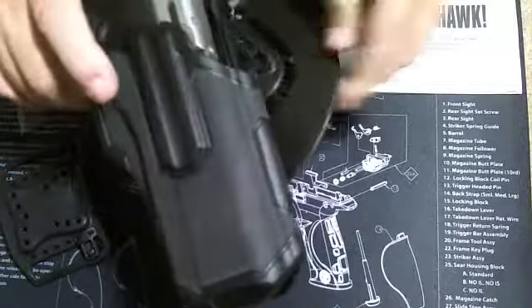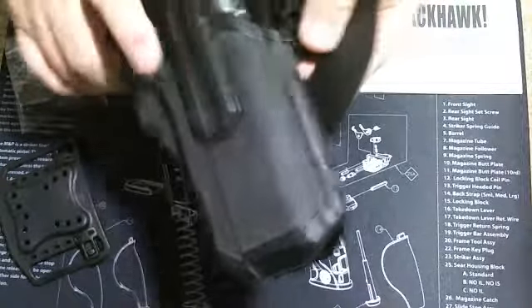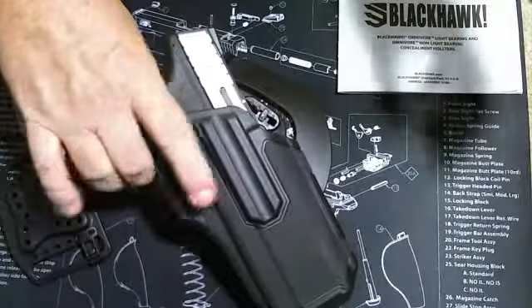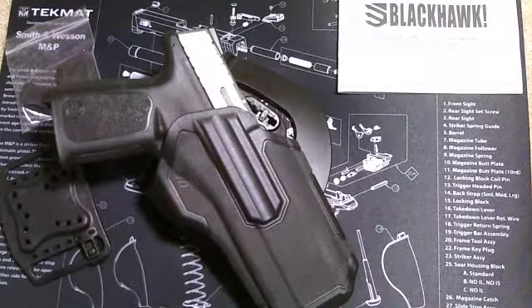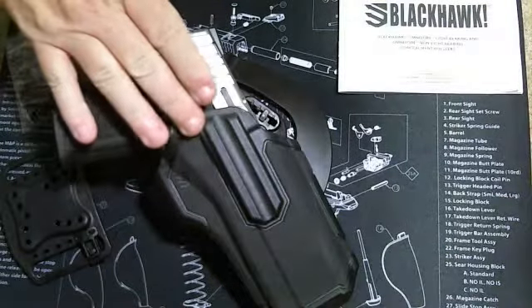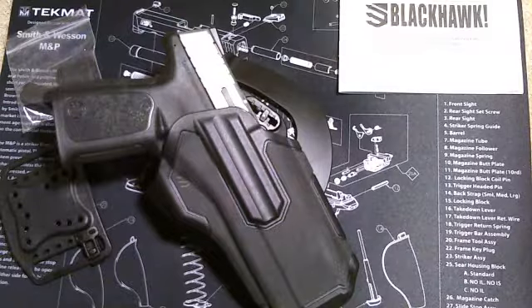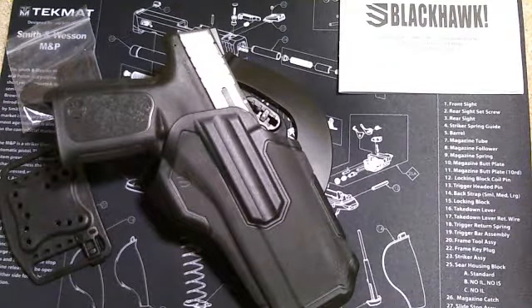I'm not a big fan of outside-the-waistband holsters, and as you can tell, this isn't an outside-the-waistband holster. I'm also not a big fan of universal holsters. This is a one-size-fits-all — it's advertised as fitting over 150 firearms.